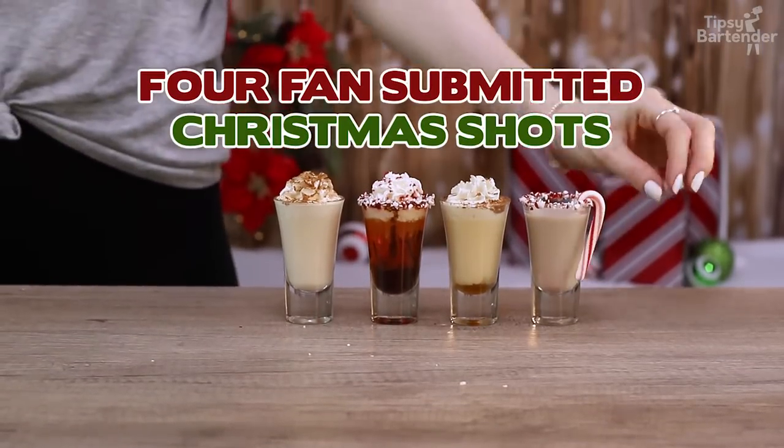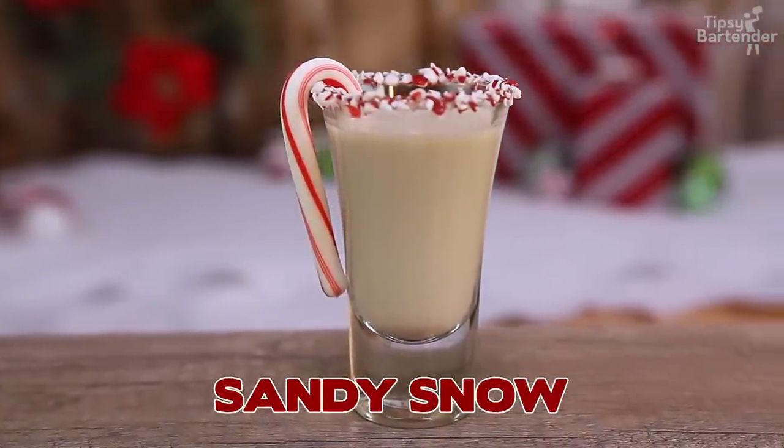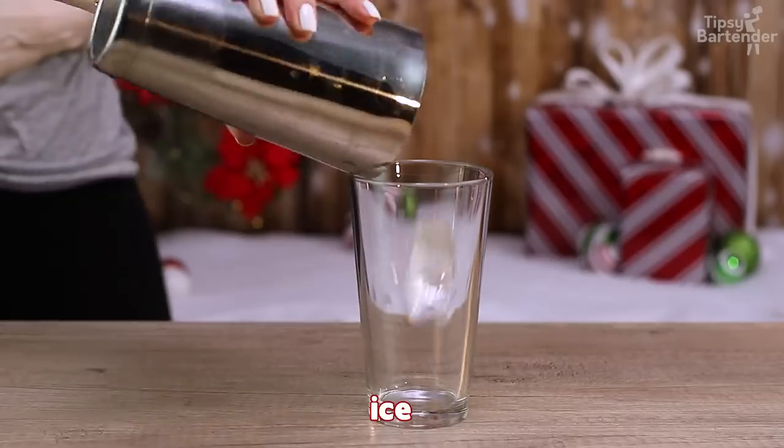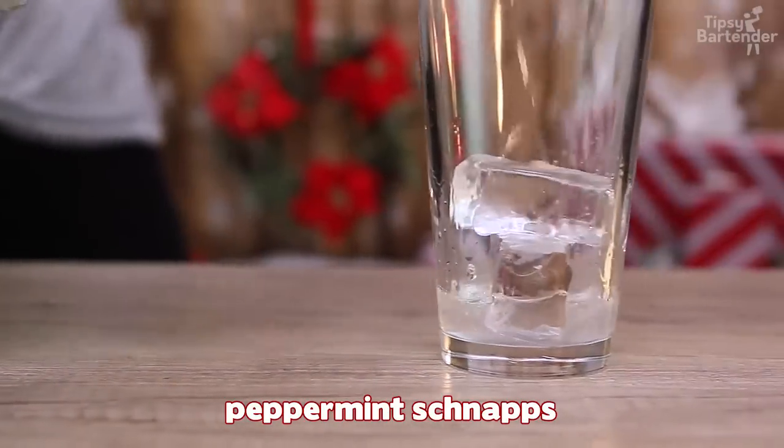Ladies and gentlemen, these are four fan-submitted Christmas shots — that's right, these are shots from you guys. This one is the Sandy Snow, okay? Ice in the glass.